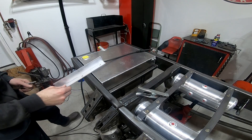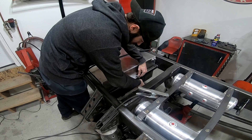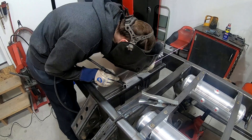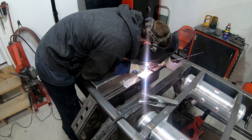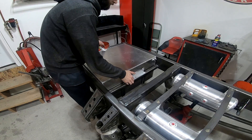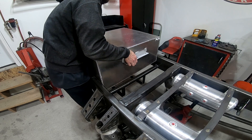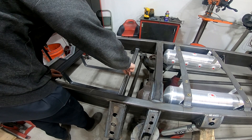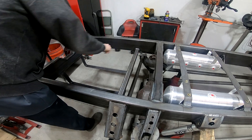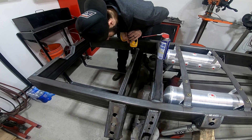This is the piece I'm going to use to hold the fuel cell in place on the front half. It's just a piece of inch-and-a-half angle that I'm going to weld to the fuel cell, and then I'll drill and tap the crossmember to hold some bolts.